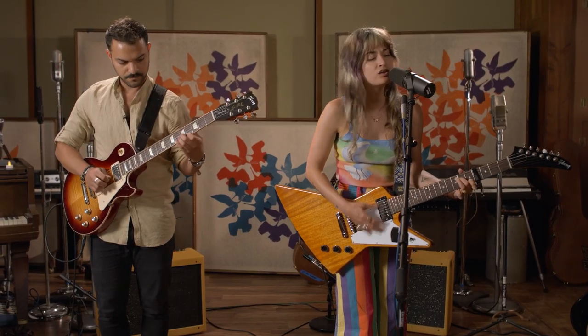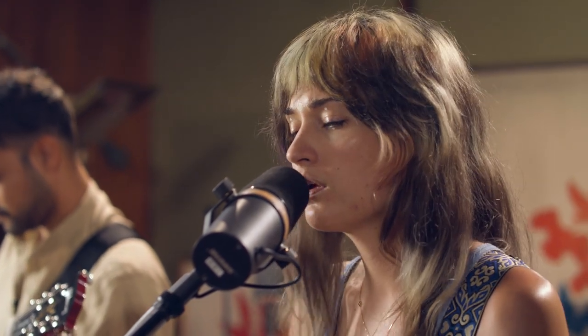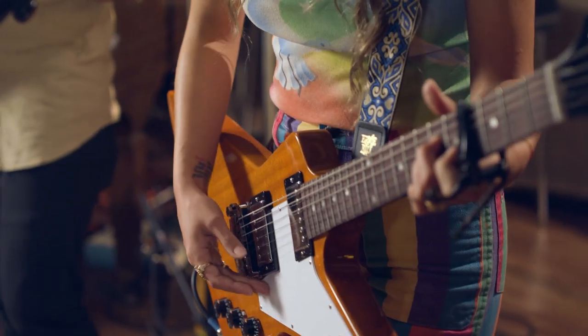I'll breathe just fine. And the letters that you wrote, they will escape my mind. My mind.